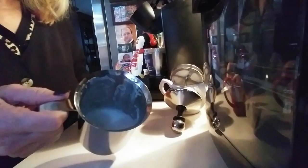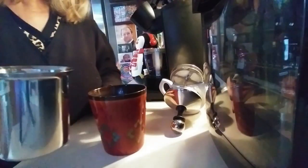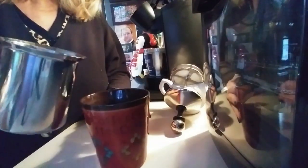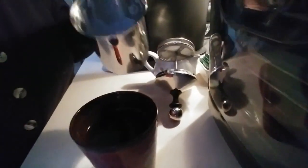Okay, beautiful frothed soy milk — it really whips up nicely. I'm going to pour it in, let me get a good angle for you.